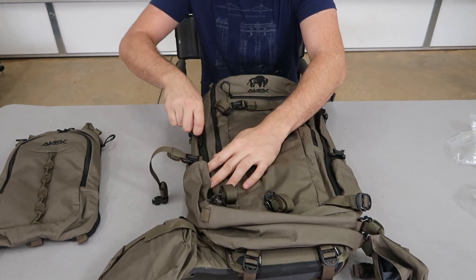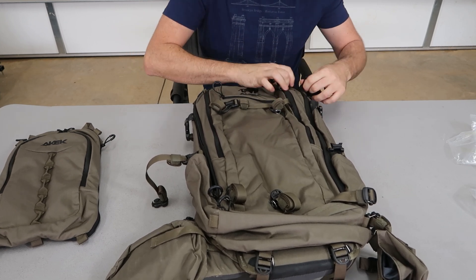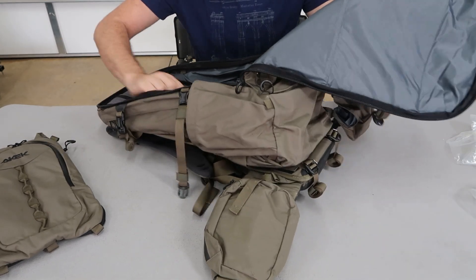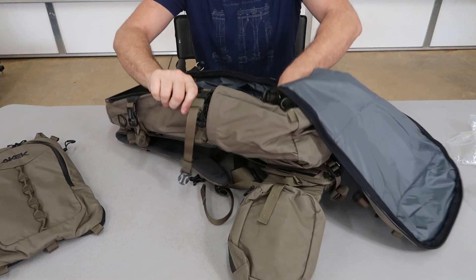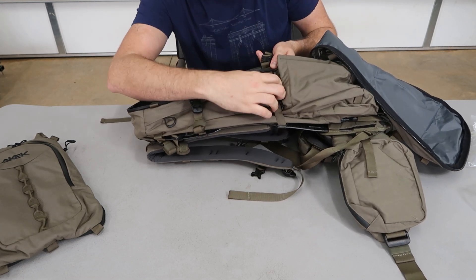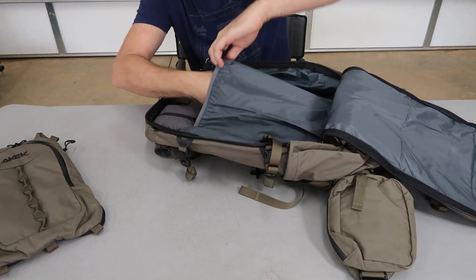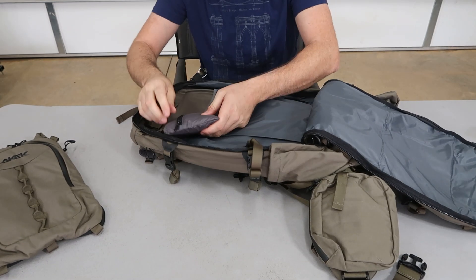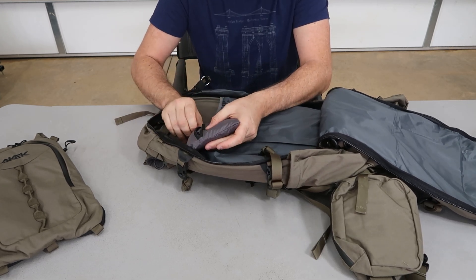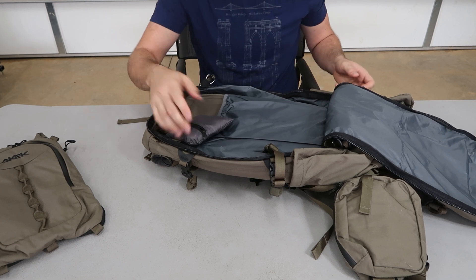There are two more zippers right here — goes from the top all the way to the bottom. Also highly, highly customizable. Really big backpack. It is wide, and it gets really thick, but it's adjustable so we can make it much tighter. There's a big pocket here for organization. And also there's a cover — like a rain cover for the backpack when hiking during the rain. There's a hook. Wow, that's amazing.